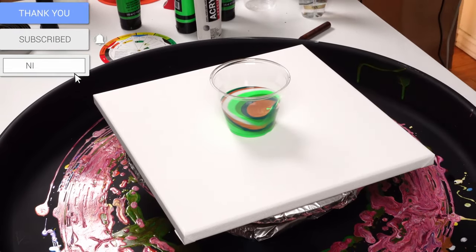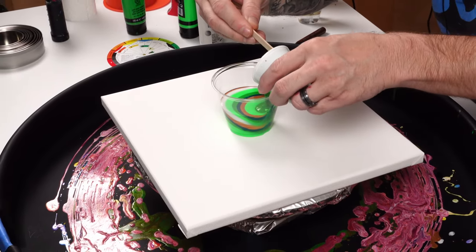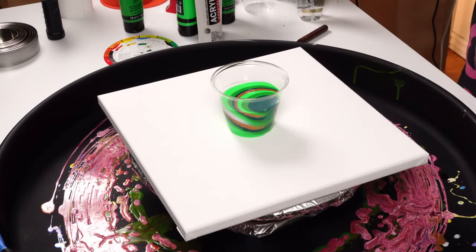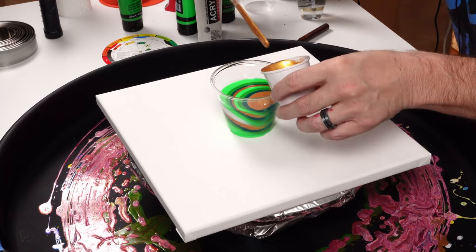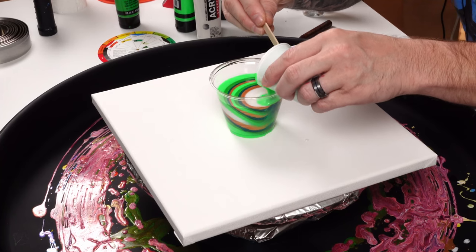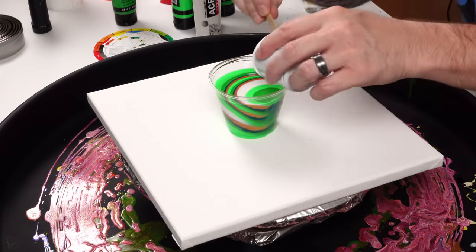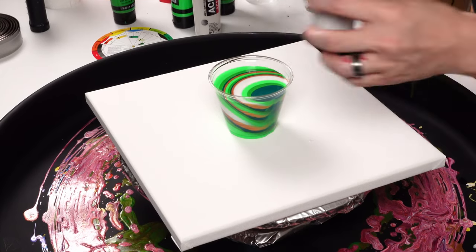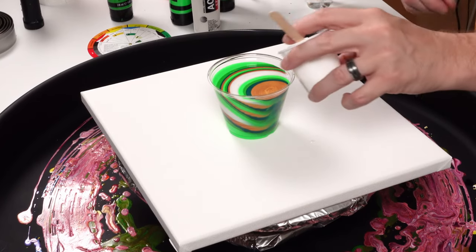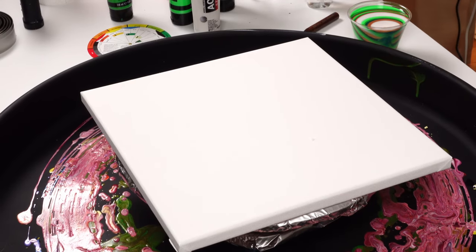If you haven't seen this pearl white before, it is a really beautiful color and it has a lot of crazy effects in the painting. I've mixed all these up — they're two parts pouring medium, one part paint. The pouring medium I used was the Artist Loft pouring medium. There are no oils or silicone in any of these colors. I do have two cups of pearl white: one is going to be the base coat and one is going to be mixed within the cup itself.